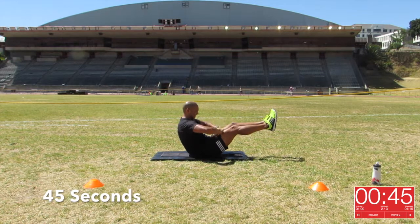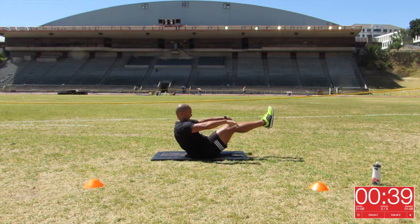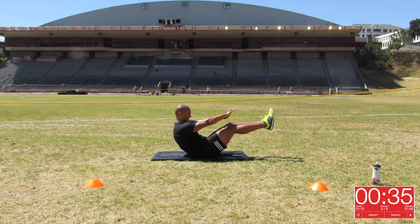And we have our 45 seconds on the clock. Looks like Lee is starting to sweat a bit. We will be working the core and the lower back with this exercise, so I want you to stay focused throughout the entire movement.